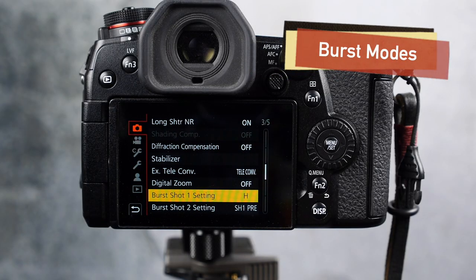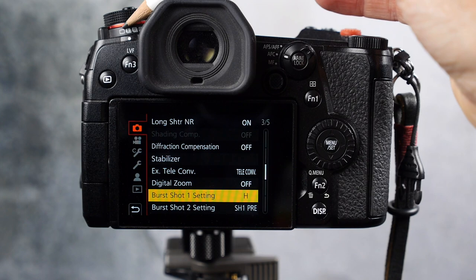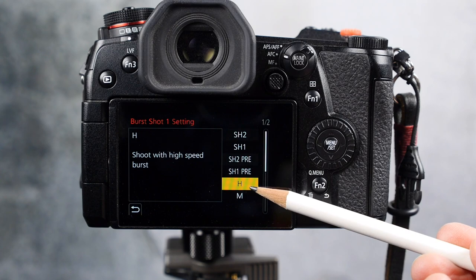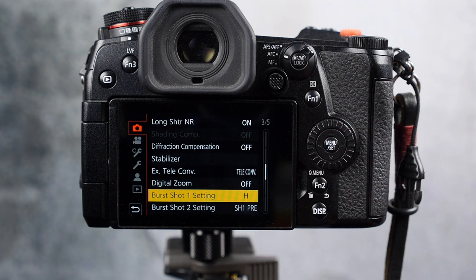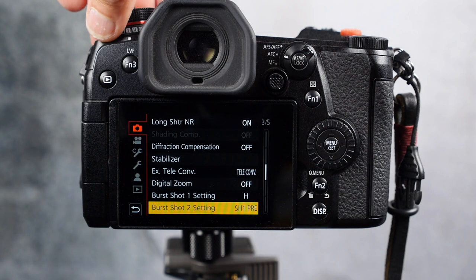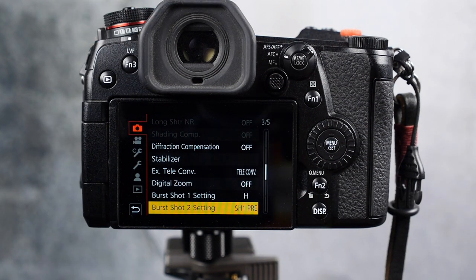For burst modes, in burst shot one I use the high setting, which is nine frames per second when using autofocus continuous mode — that's usually fast enough for me. Sometimes I like to use the super-high pre-burst mode, and that's when birds are really skittish and it's hard to predict when or where they're going to fly. The pre-burst mode gives me a few extra options for capturing the moment.